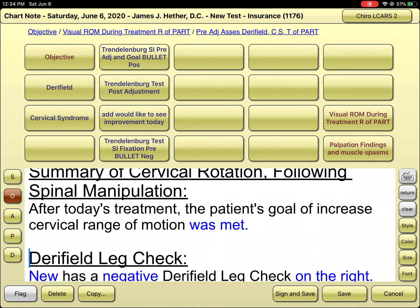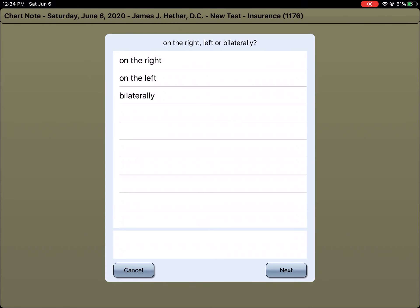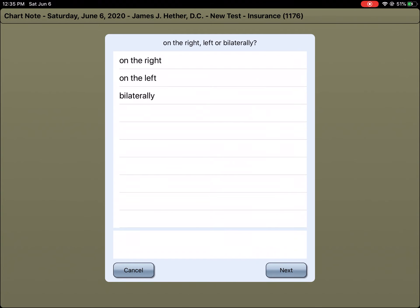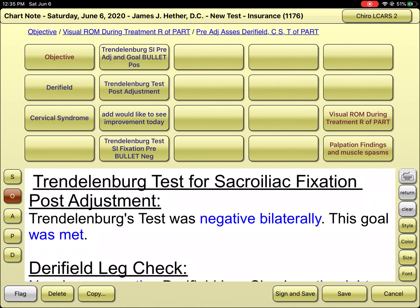Under the Deerfield syndromes, let's say a Trendelenburg-type patient: I would document that I'm adjusting them and they are having positive Trendelenburg on the left, and I would like to see that improve with today's care. After the adjustment — second row, second column — I would note that their Trendelenburg was negative bilaterally and we met our goals. That's another example of how a goal could be documented as met.